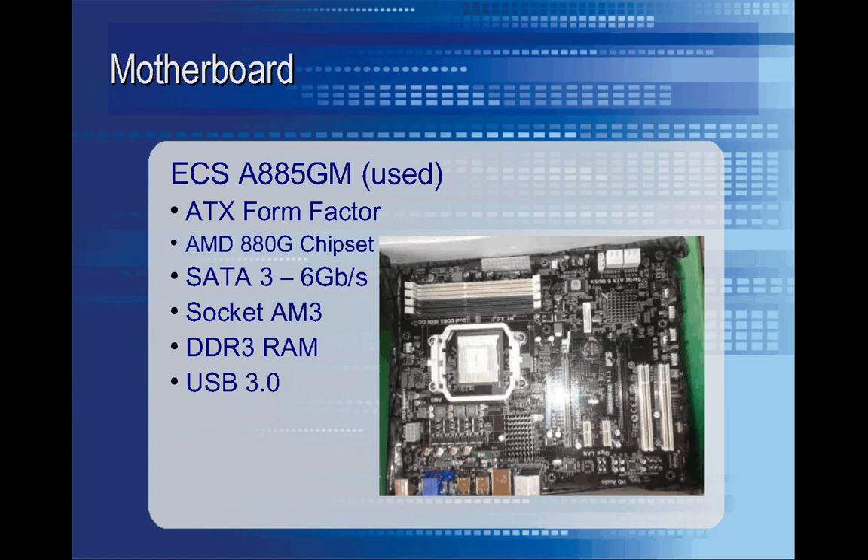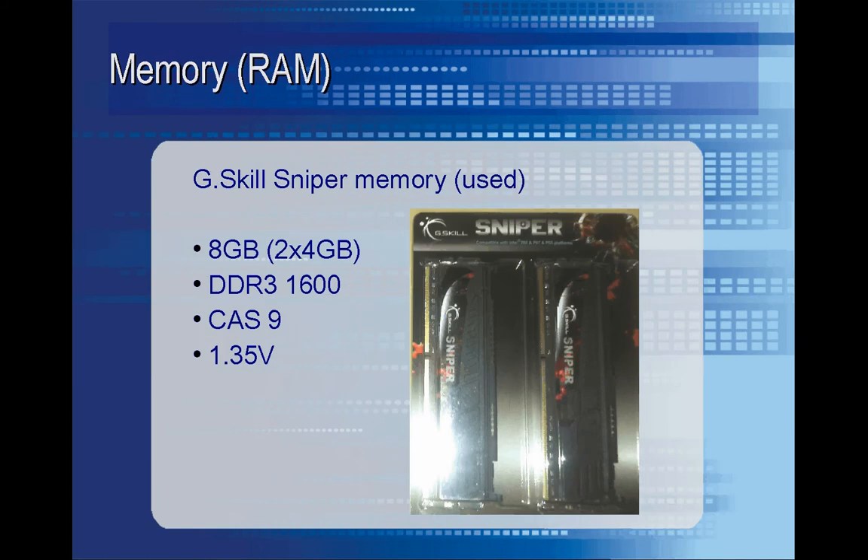This is the motherboard that I went ahead and used in the new system. It was an old used one that I'd used previously. It's a socket AM3 motherboard, so I had to keep that in mind when I went and got my new processor. And here's the RAM from that motherboard — 8GB of DDR3-1600.